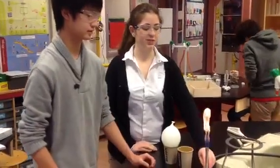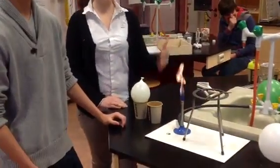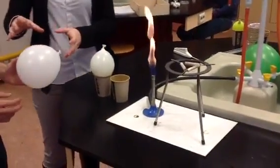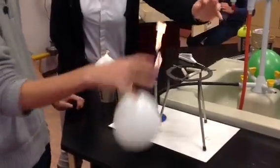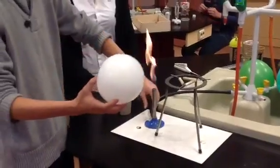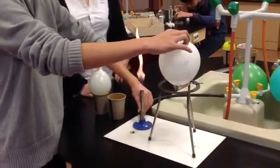We're going to show this by doing an experiment with balloons and cups. First we're going to use a balloon filled with air and we're going to heat it and see what happens. This balloon represents our body — what our body will be without water.